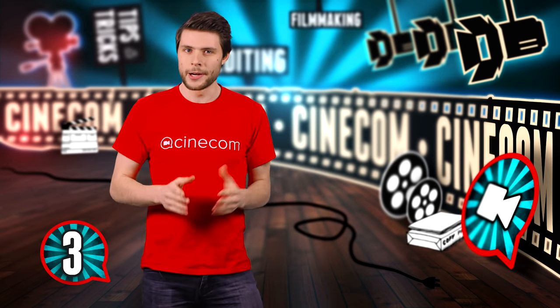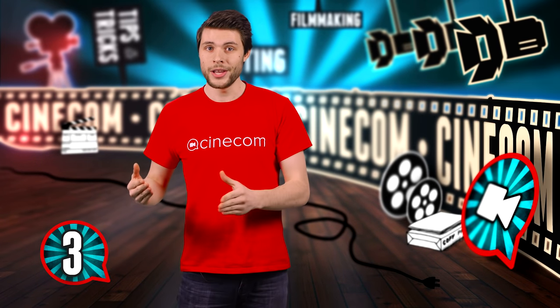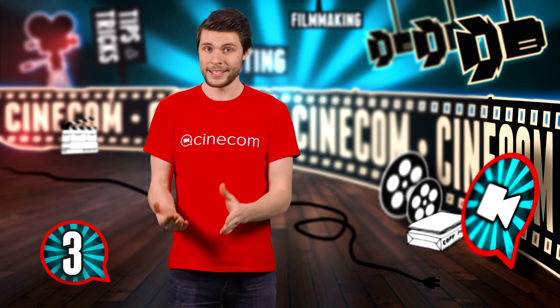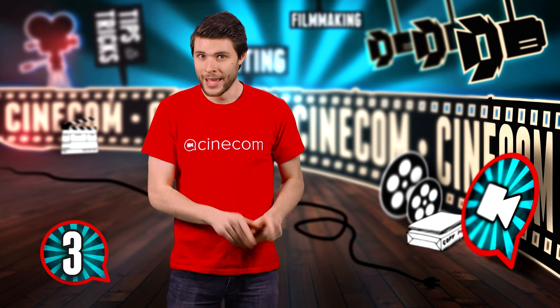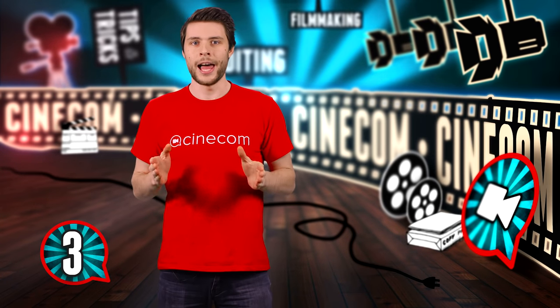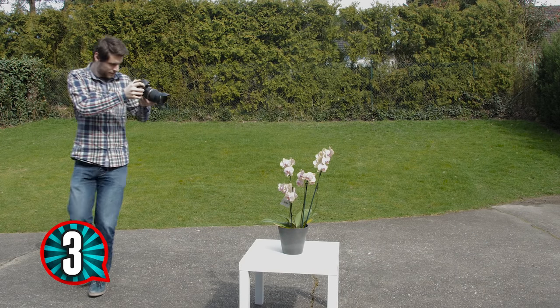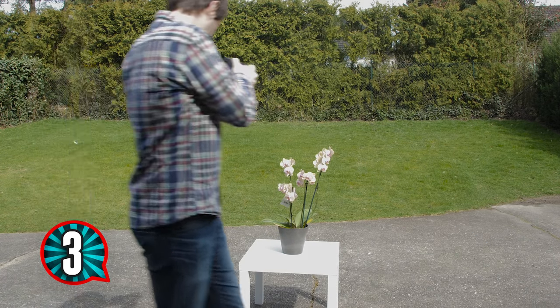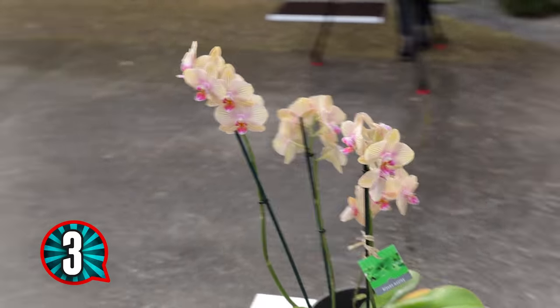Since you and your subject are both moving, you can also get your subject back in focus by just walking a bit slower or faster. Ideally, you want a combination of both. Here's a trick to practice: walk around an object in circles and try keeping it in focus. Keep track of the distance between you and the subject so you know which direction to turn the focus ring.